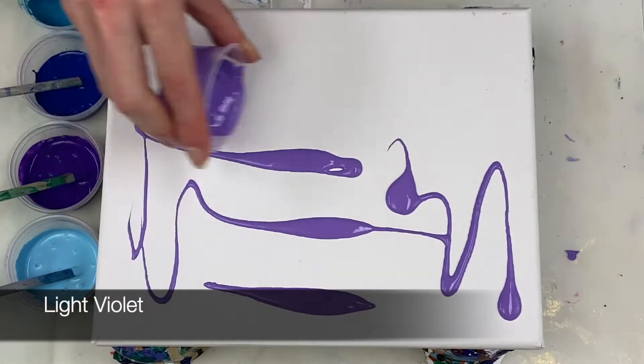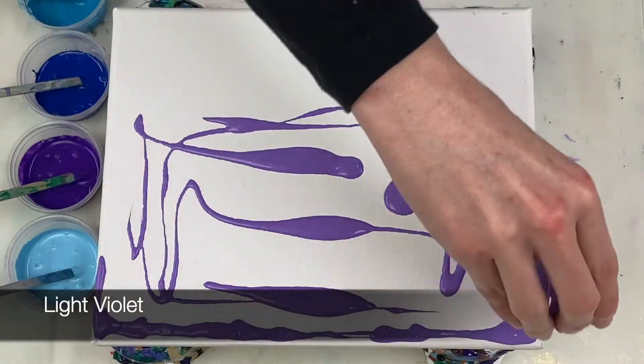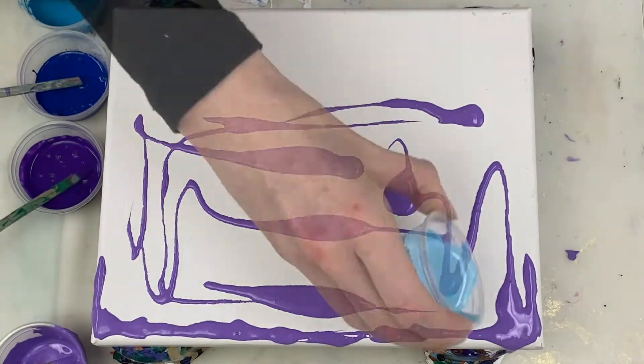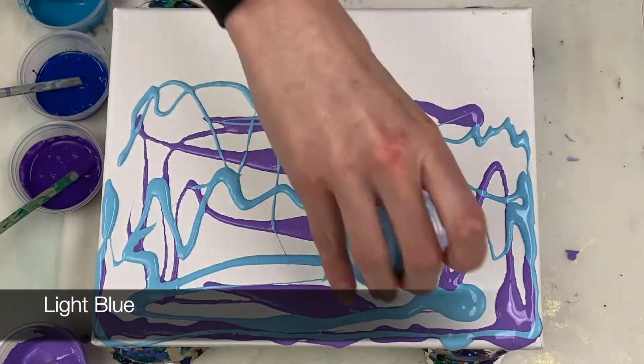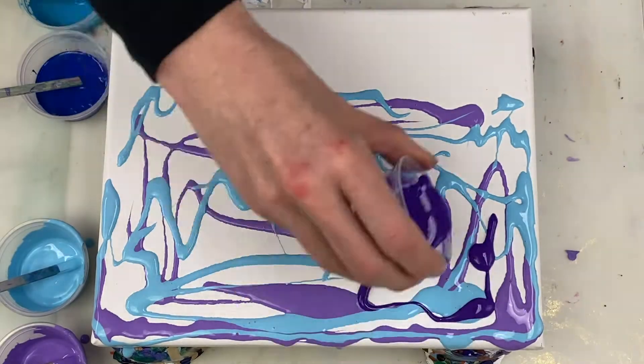With the paints ready, I'm laying down my various base colours. Each of these paints is mixed 4 parts paint to 8 parts Floetrol to 1 part water, plus one drop of silicone oil which you saw me add.